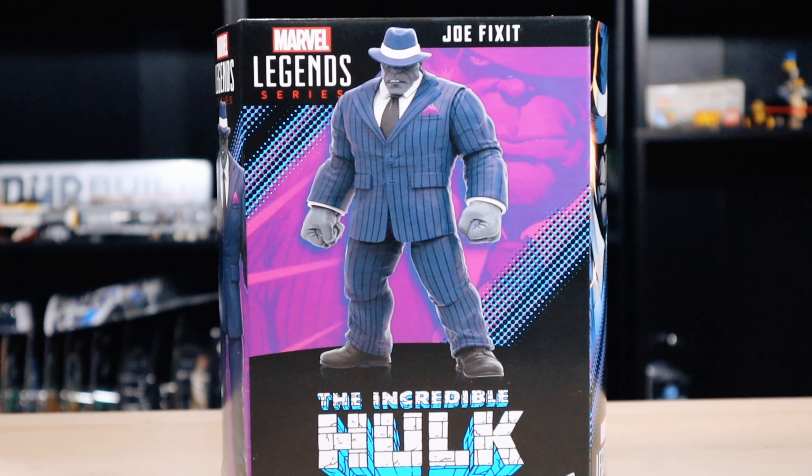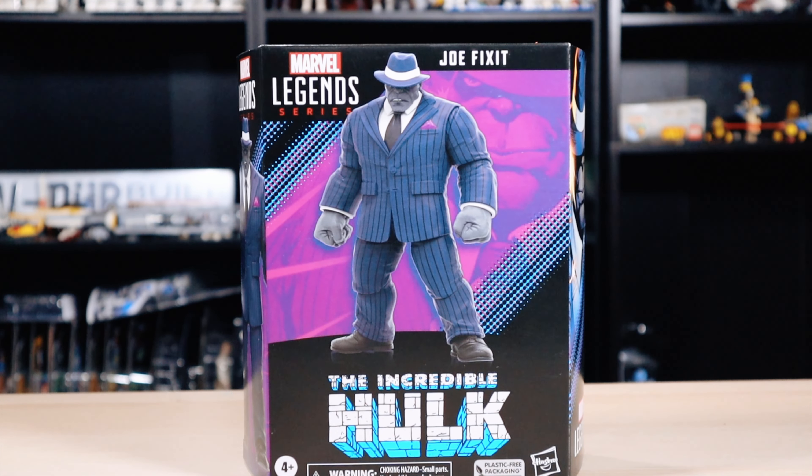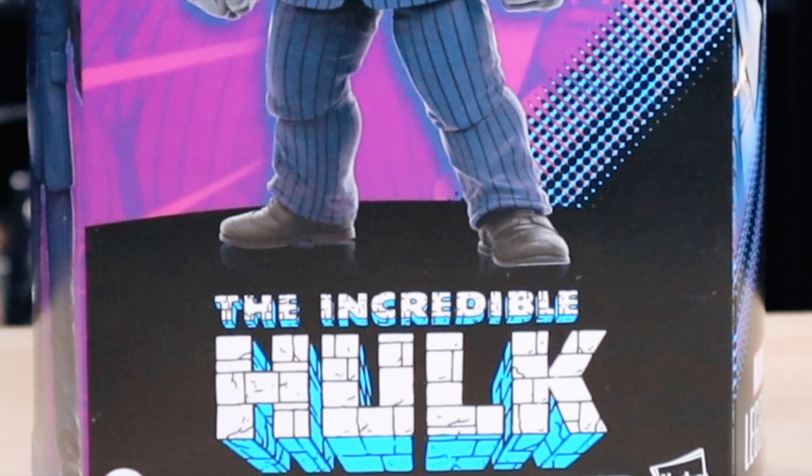What's up guys, in today's video we got this awesome review and this is the Marvel Legends Joe Fixit, the Incredible Hulk.